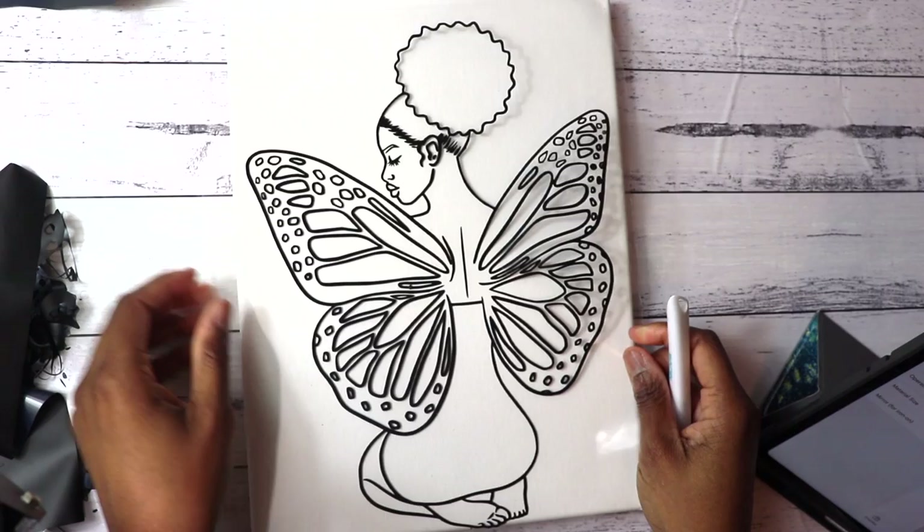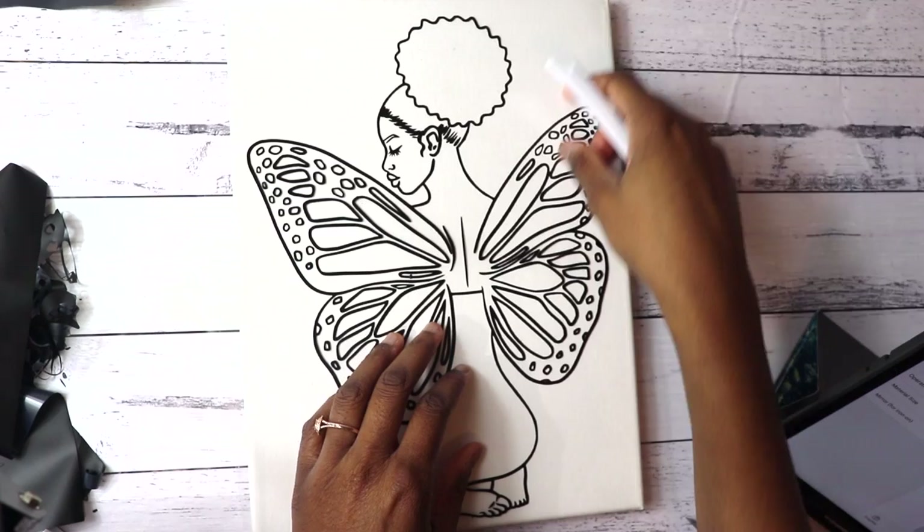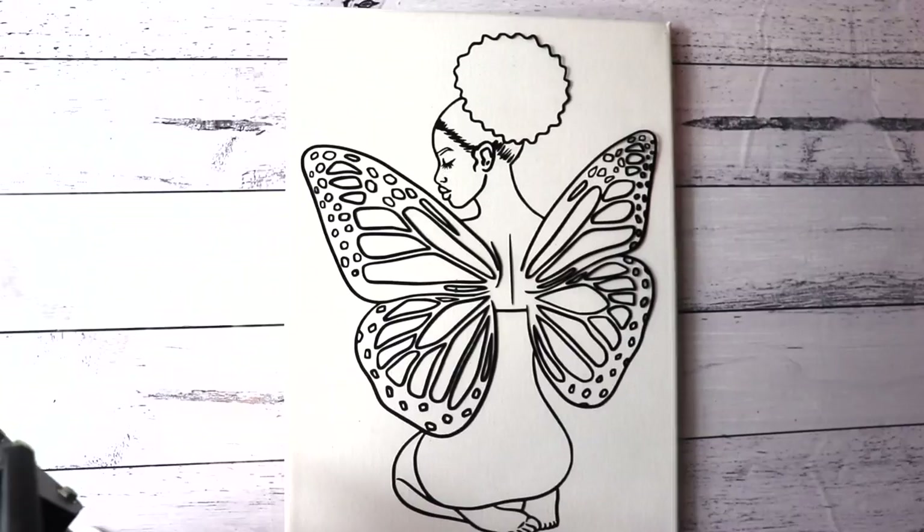Make sure you don't have any little scraps of vinyl left that didn't fall off completely, because it will transfer to the canvas and leave a big dot. Make sure it looks clean, and align it to fit where you want it to go. It's not going to stick a lot, but it'll stick just a little bit.